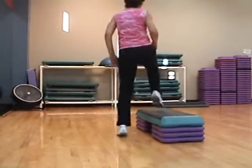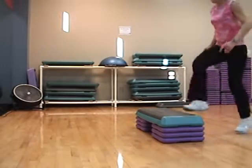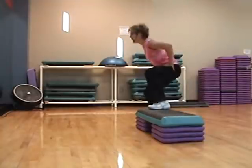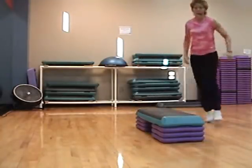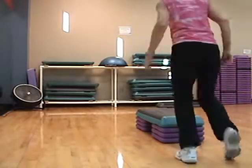One, two, three, four. Basic. L-step pelvis. L-step squat box. Quarter hop. Single knee. Three, two.